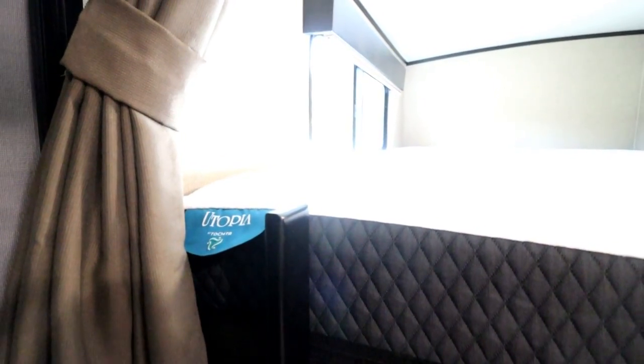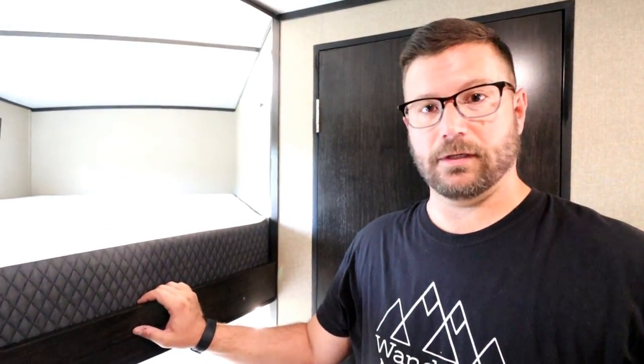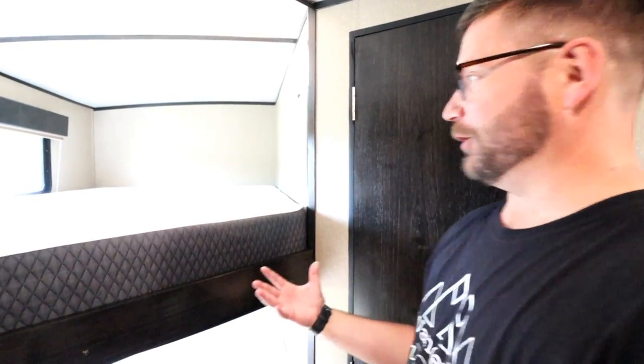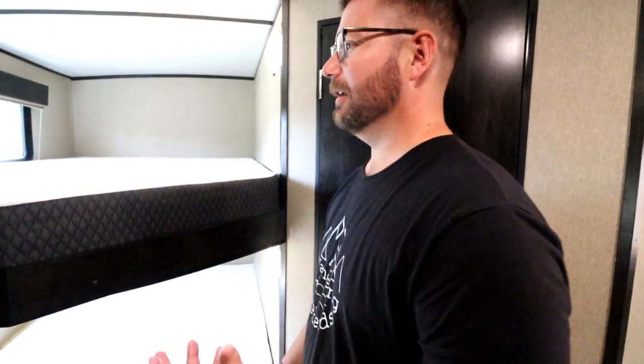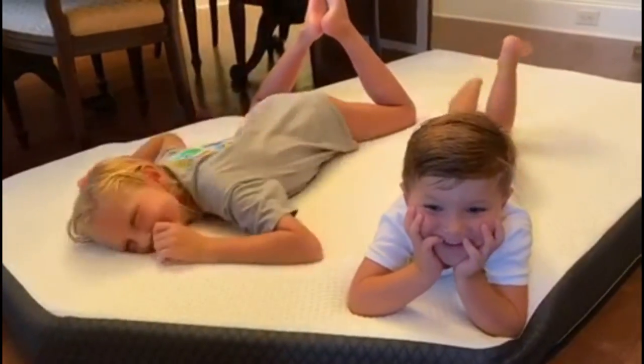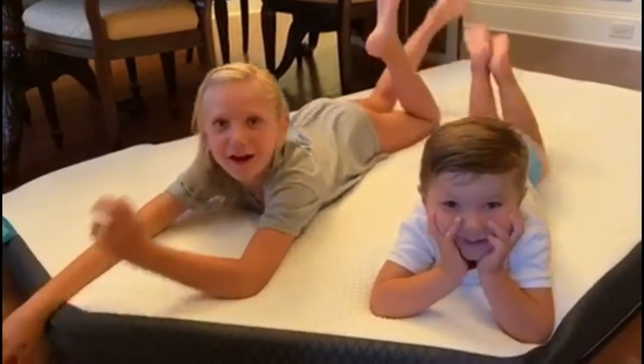This is the Utopia — their top-of-the-line custom mattress. It's essentially a one-off, or two-off since we got both bunks. They also sell a beginner line if you want to look at that. We're just so excited about having real mattresses in the bunks. Brooke said the kids laid on them inside the house and were just in heaven — they absolutely love it.